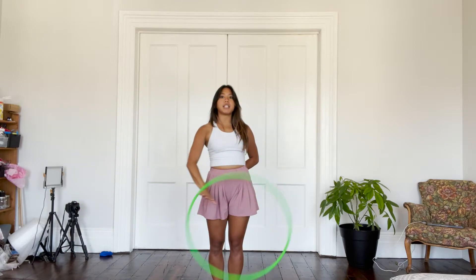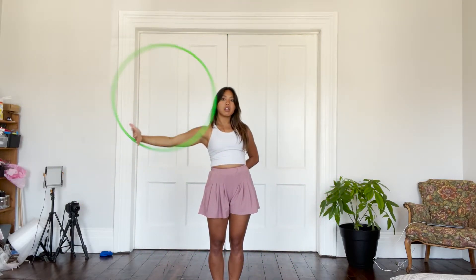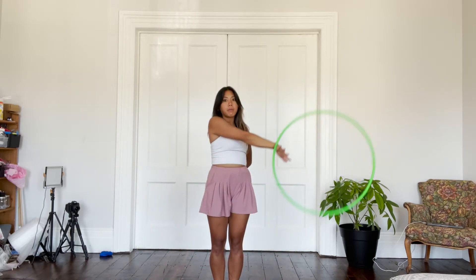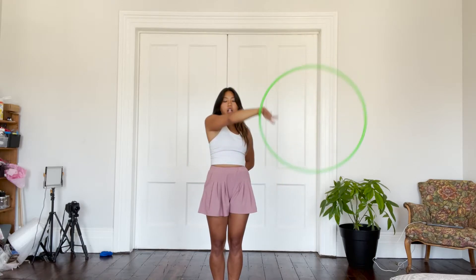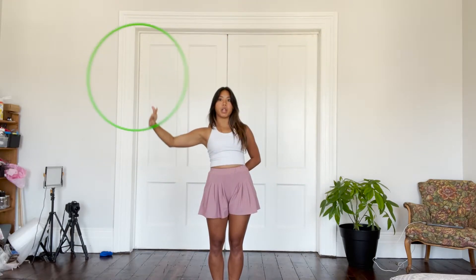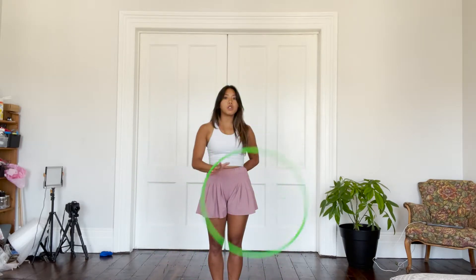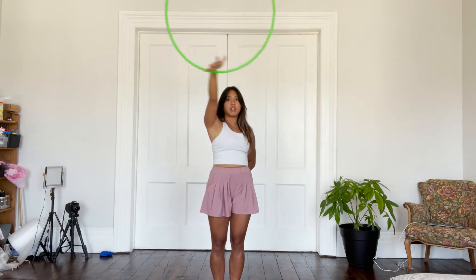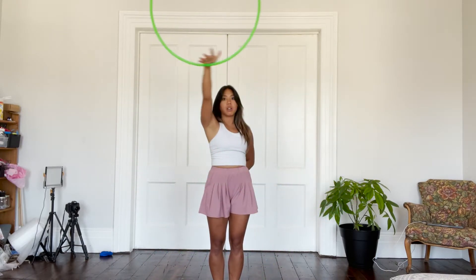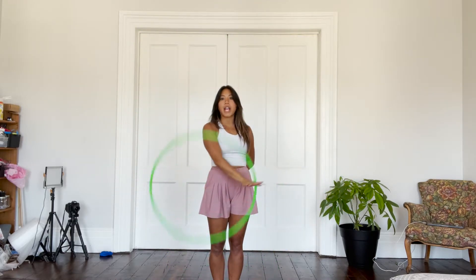The idea of an anti-spin is so that it only rotates once around our body. Instead of having it rotate a couple times and then moving on to the next point, we're going to have it spin only once and keep on moving. So we're going to go one, two, three, four — one, two, three, four. This is the anti-spin flower, or anti-flower.